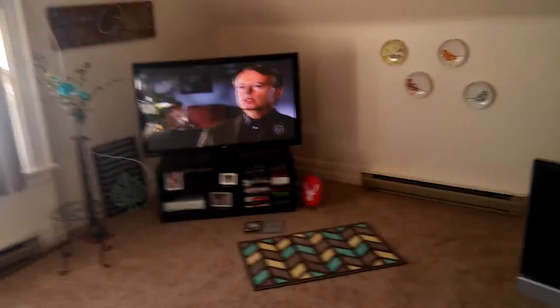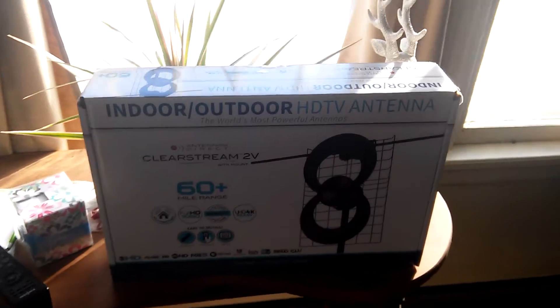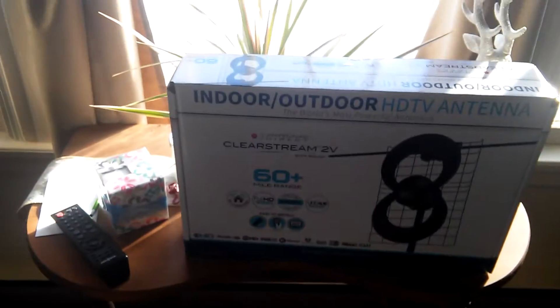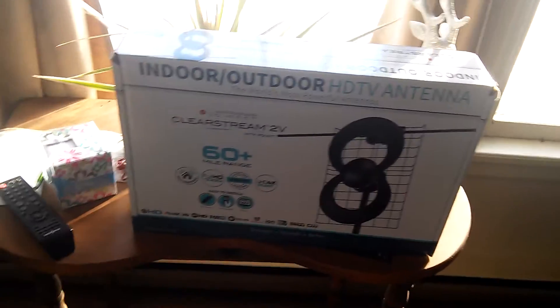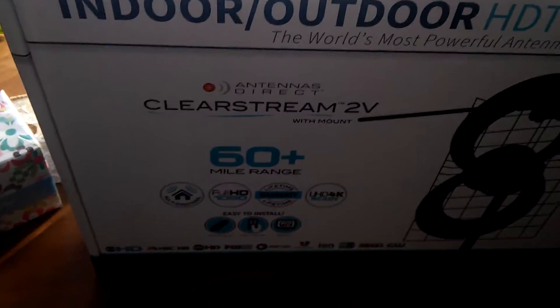I actually live in Rochester, but I'm from Buffalo. So I wanted to be able to get as many channels as I could for free, along with a media streaming box for Netflix and Hulu. So I ended up upgrading to this — it's got a 60-mile range.